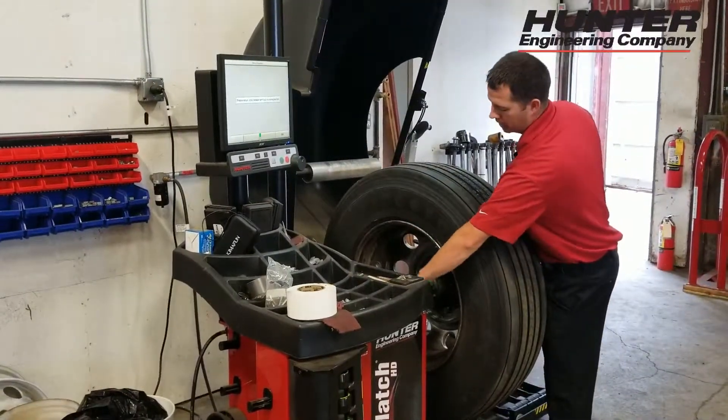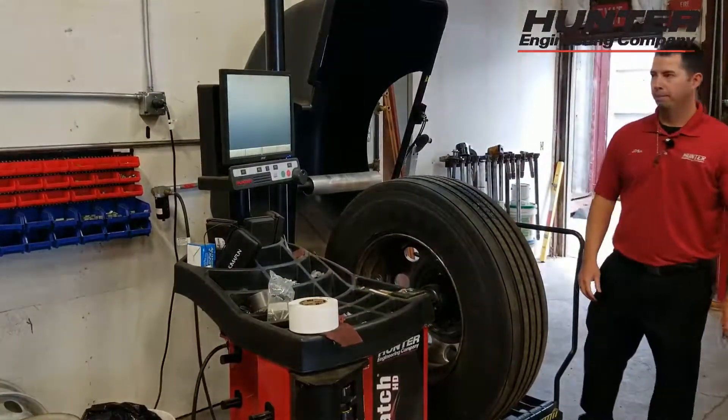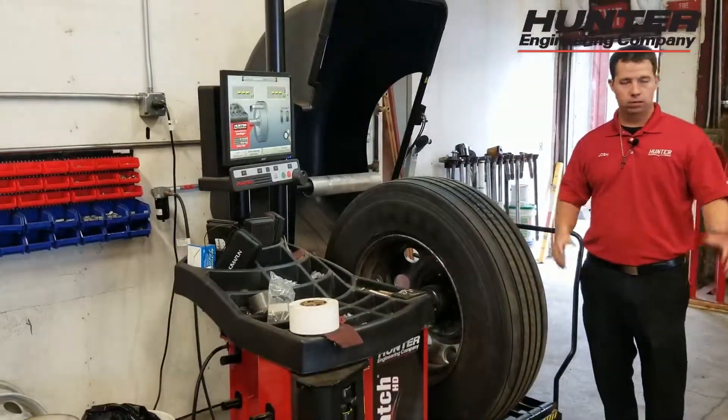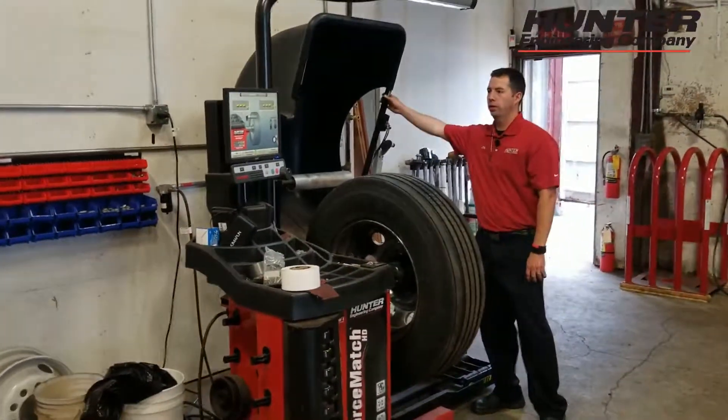So this is the inner data set arm — rotate it down, make sure it's all the way in. This is the outer data set arm. All right, so we've got all of our dimensions entered, we're all set, and we're going to go ahead and lower the hood.